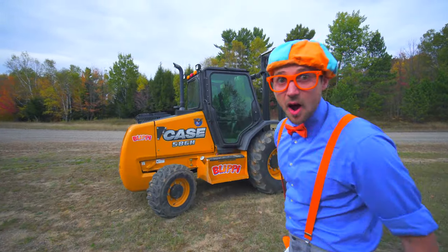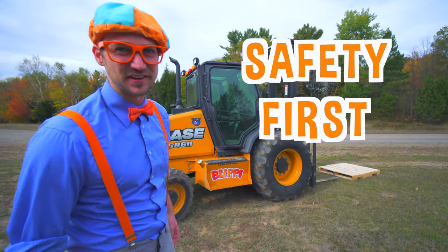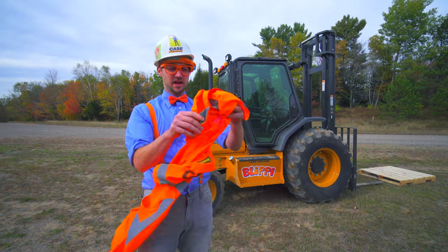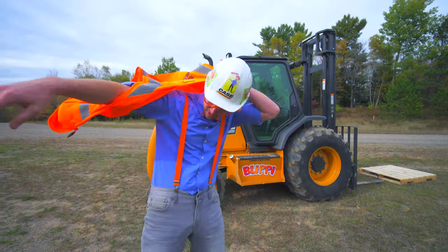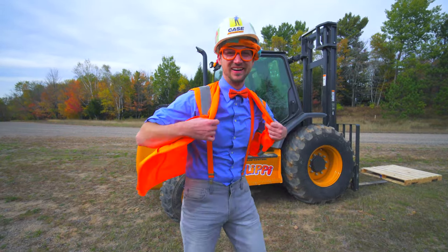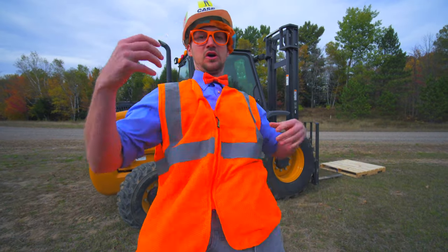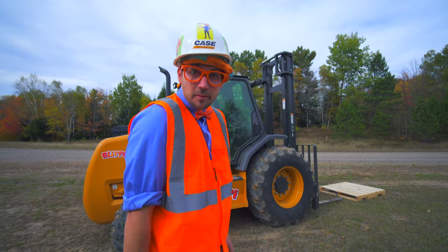Alright, now it's time to operate the forklift. But first — safety first. We need to put on our safety equipment. I got my hard hat, and then I got my bright orange vest. It's windy — it's like a cape! Okay, let's put it on. Zip it up. Now all of our safety equipment is on, so now we can operate the forklift.